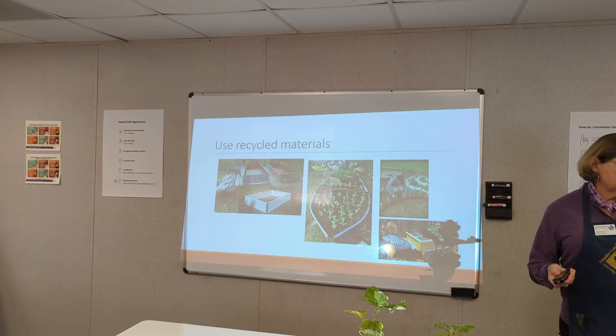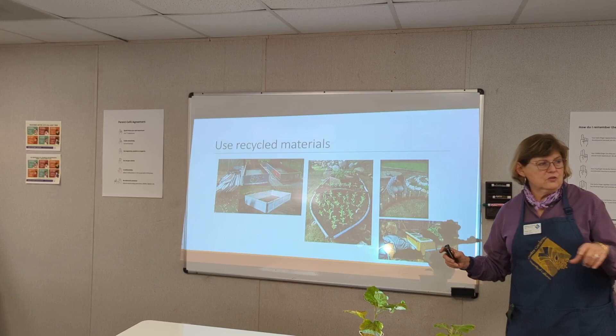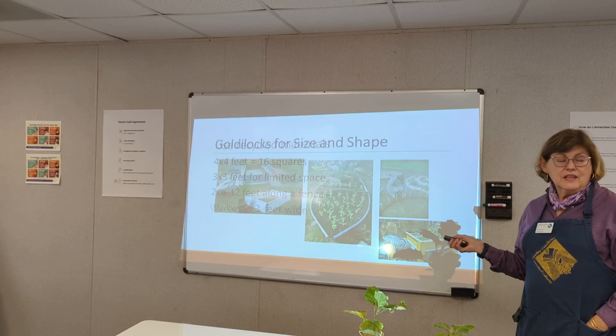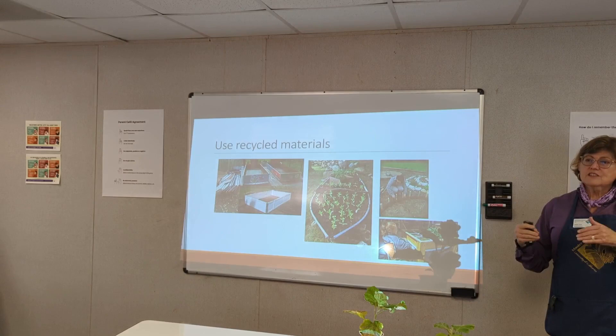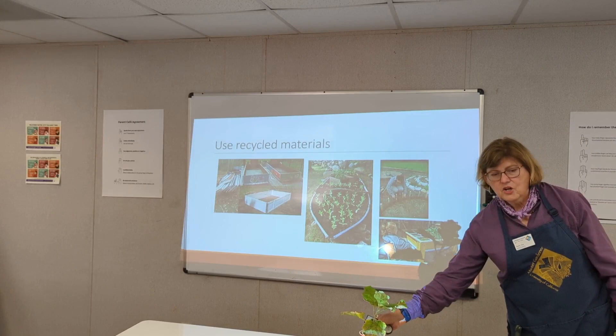Here are some ideas for recycled materials. On the left, those panels are from a garage door that you can connect — it's a little deeper, but it's recycled and free. How about a rowboat? How about a kiddie wading pool? The local box store has them for $12 — it's not square, but it works. This gentleman here is weaving flexible willow branches between little posts to make a barrier. You can also make a tabletop garden with no problem.